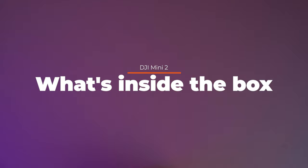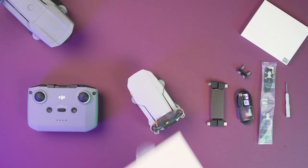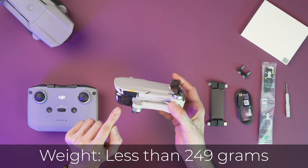Alright, let's see what we get inside the box. So here we have the drone, the DJI Mini 2. It is really mini, very small, lightweight. It comes with a gimbal protector and it comes with the battery already inside.